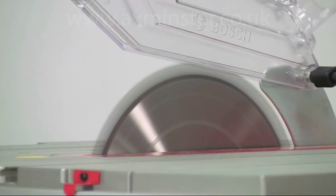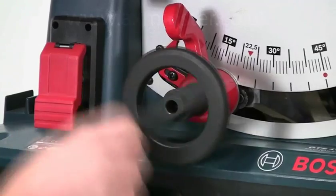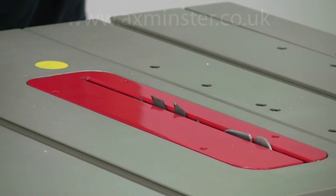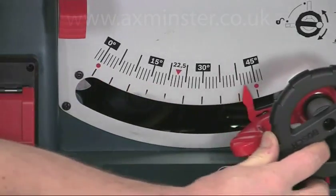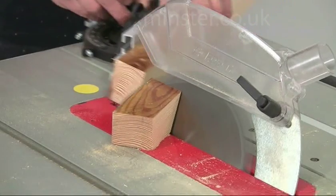Another good safety feature is the internal brake which brings the motor to a halt very quickly when you switch off. The rise and fall handwheel for the blade operates smoothly and allows you to quickly set the required cutting depth or drop the blade below the table for safe transport. For bevel cuts you can tilt the blade up to 47 degrees to the left and even one degree to the right, and it locks positively at the required angle with this lever. You can make complicated compound cuts by combining bevel and mitre angles.